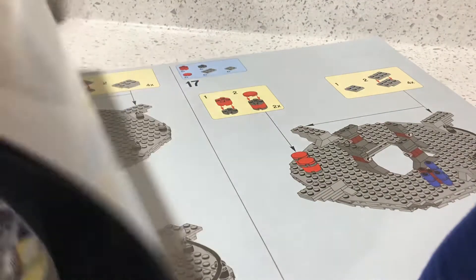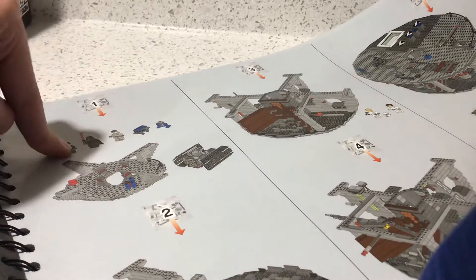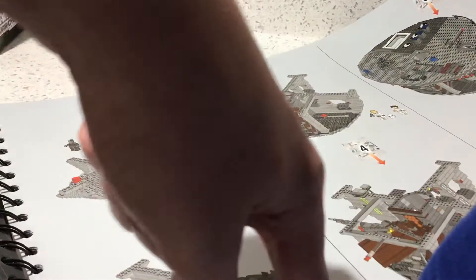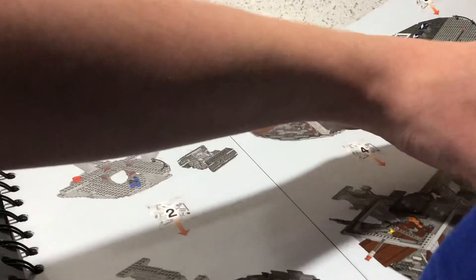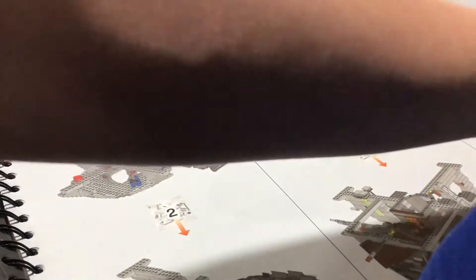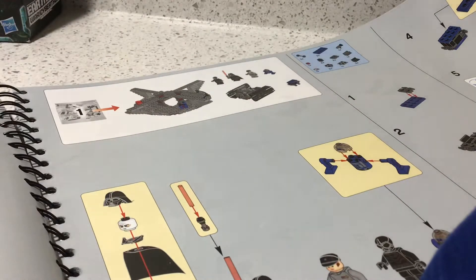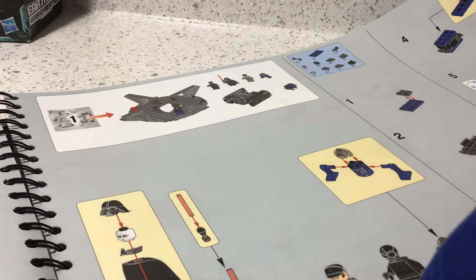All the minifigures are listed in the manual. The minifigures you get are: a Death Star droid, Darth Vader, an Imperial officer, another Death Star droid, two Stormtroopers, Han Solo, Luke Skywalker, Luke Skywalker in a Stormtrooper outfit, Princess Leia, two Death Star gunners, Obi-Wan Kenobi, Emperor Palpatine, another Luke Skywalker from Return of the Jedi, two Emperor's Royal Guards, R2-D2, Han Solo in a Stormtrooper outfit, an Imperial officer, C-3PO, Chewbacca, two Death Star troopers, and Grand Moff Tarkin.